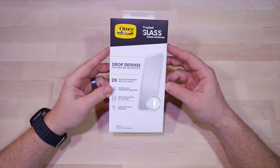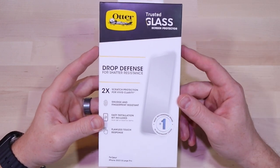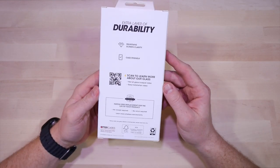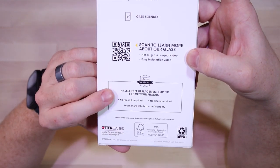My screen protector broke and I wanted to try something new, so I picked up an Autobox Trusted Glass screen protector for about 40 bucks from Walmart. Pretty decent packaging — gives you everything you need to know. One thing I do like is that they have a no-hassle return policy; it looks like you don't even need the receipt.